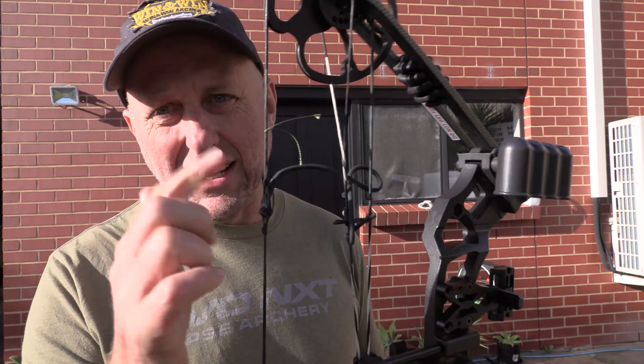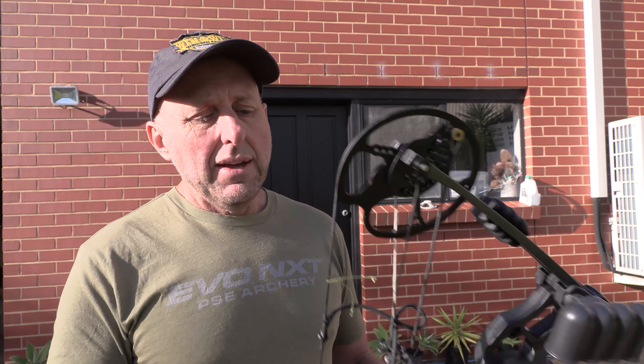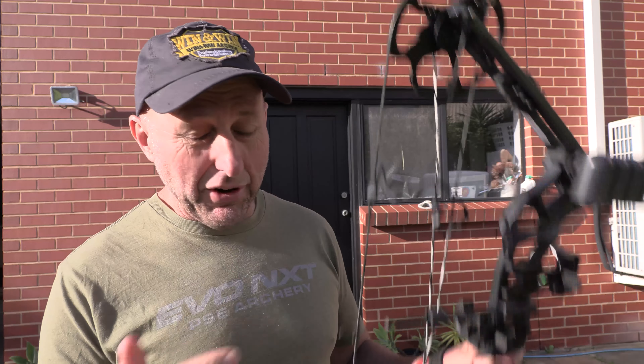Now each strand on here is rated to around 80 pounds. There's about 22 strands — 1,600-odd pounds of strength. So when you break two strands it's not the end of the world because you still have heaps of strength, and this bow was probably on 40 pounds. The customer originally bought two of these bows — one for himself and one for his friend. I'm going to say this bow is his friend's bow and this is the one I have the problem with. His own bow has no problems.